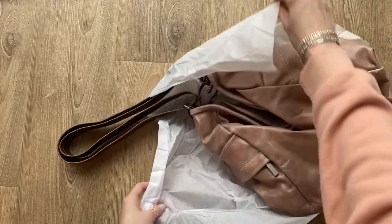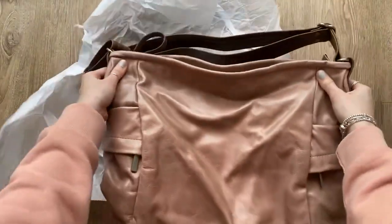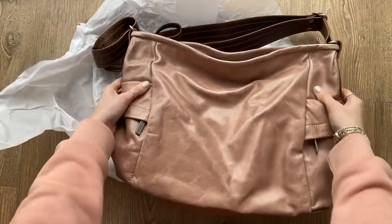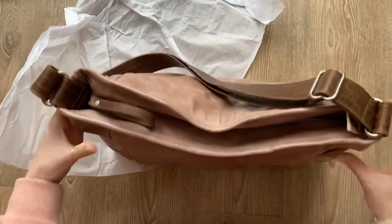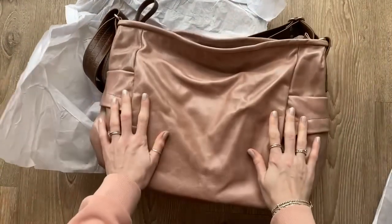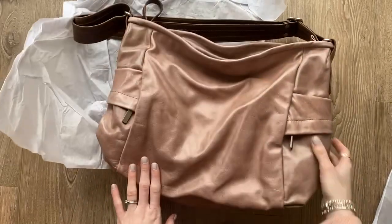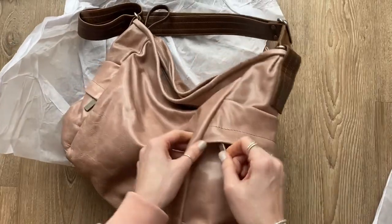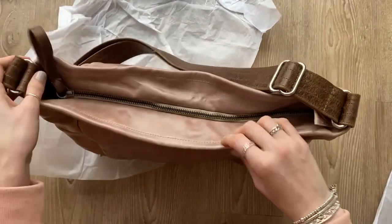Oh my goodness, wow — I love it! So this is the Pillow Bucket, and this is the Prawn color, and this is the Vintage Brown. I went for the metal zips on the side, and the lining — let me just see...